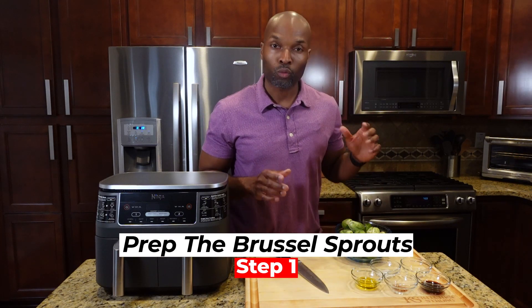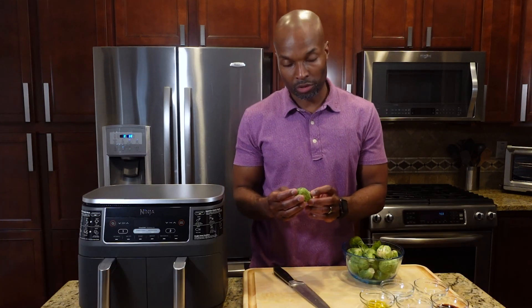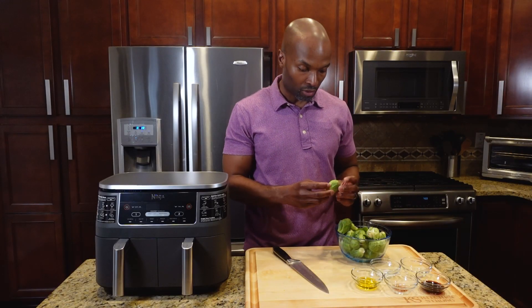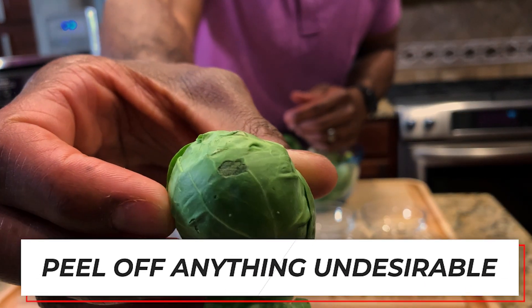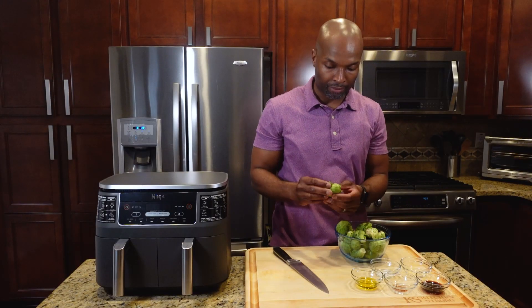Step number one, we want to prep the Brussels sprouts. Grab your Brussels sprouts and look them over — make sure there are no bruised or brown leaves or anything that doesn't look desirable. Peel off any undesirable leaves and set them to the side. Do that with all of your Brussels sprouts one by one, then cut each Brussels sprout in half.